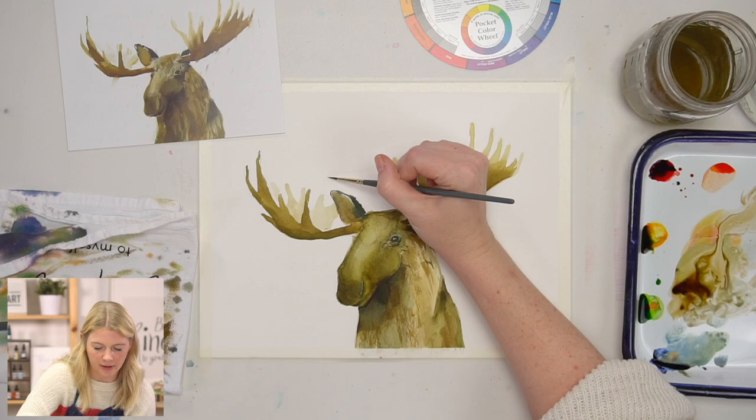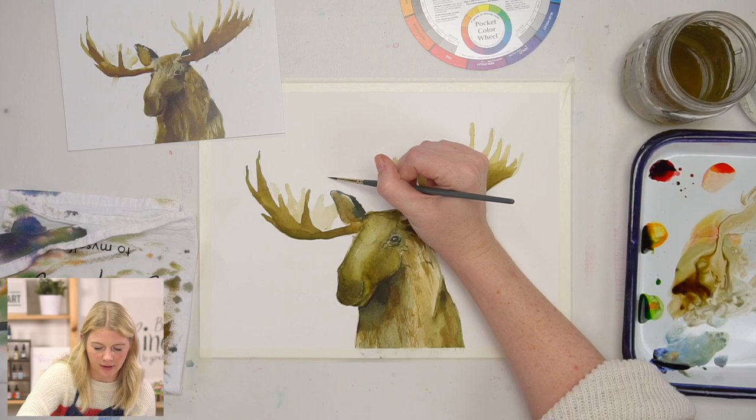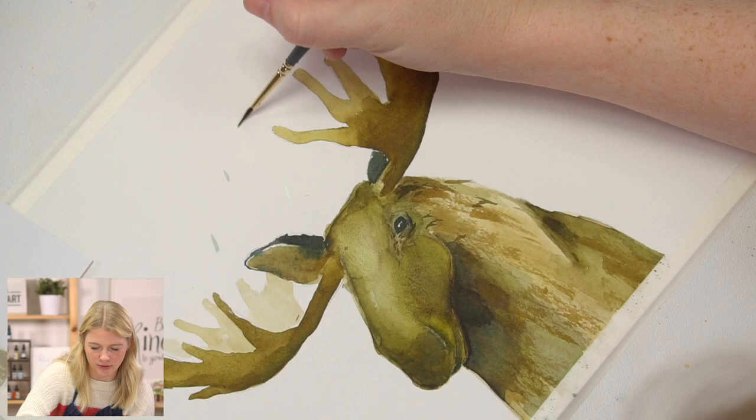That's what we're going to do here — using this really light value blue, desaturated with a little bit of brown, I'm going to do little dashes, adjusting the values so some are really light and some are not so light.